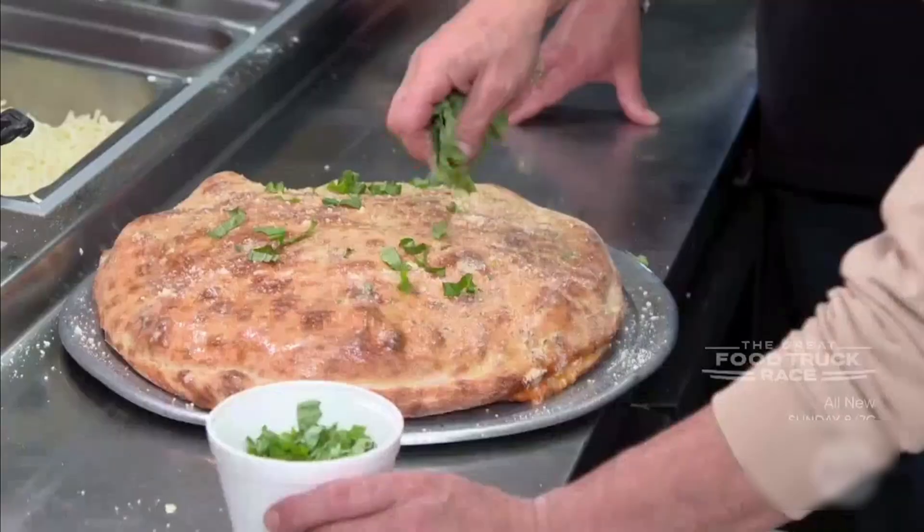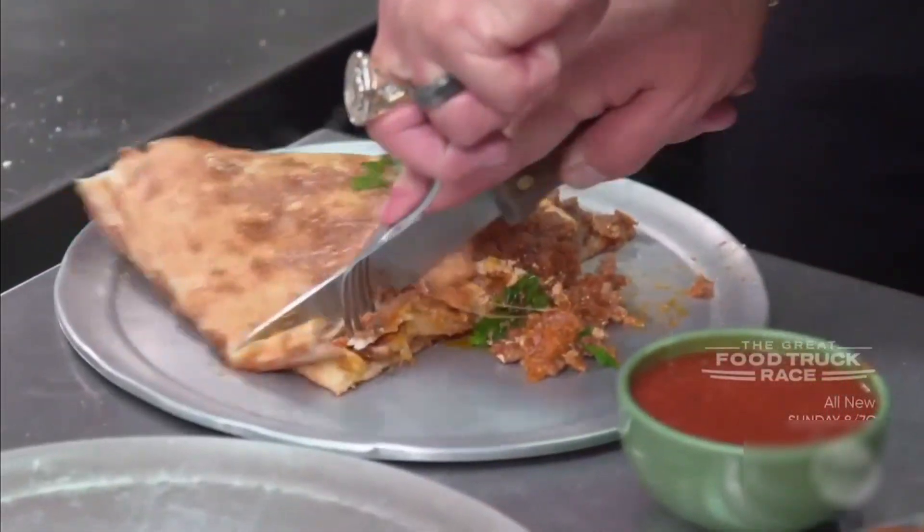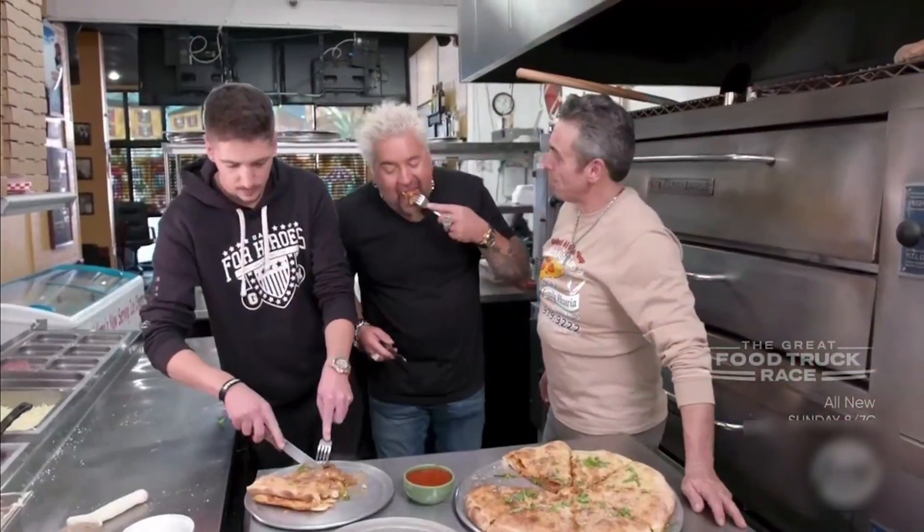Look at the size of that. I love this garlic butter touch on the top. Parmesan cheese, a little fresh basil. Then we're going to cut this massive thing. You got a little side marinara with it.